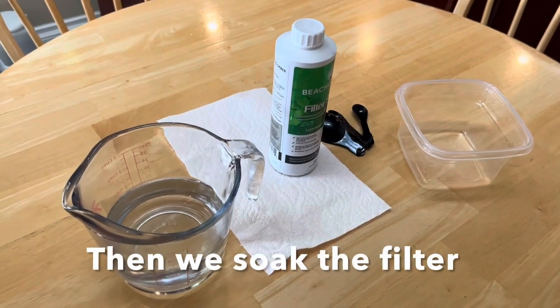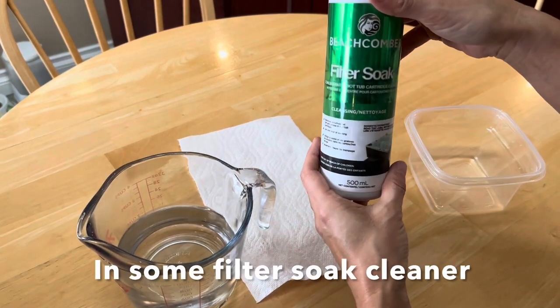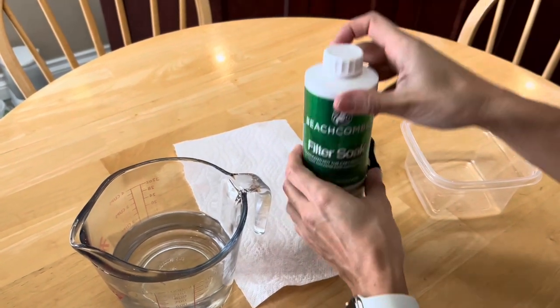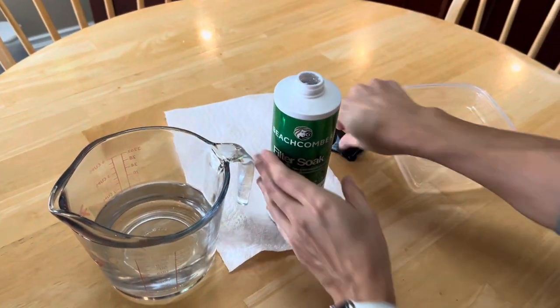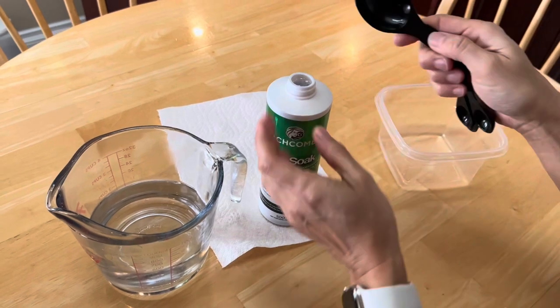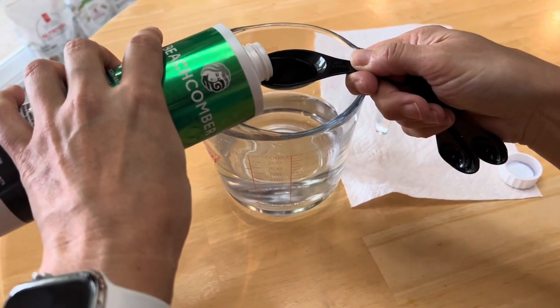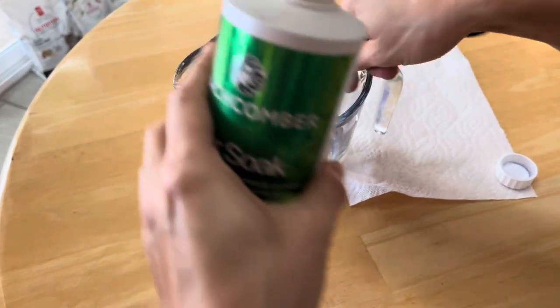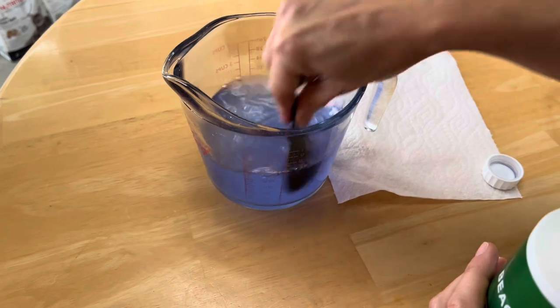Then we soak the filter in water mixed with hot tub filter soak cleaner. We use one tablespoon of cleaner mixed in two cups of warm water. Take note of the blue color of the water and cleaner mixture.